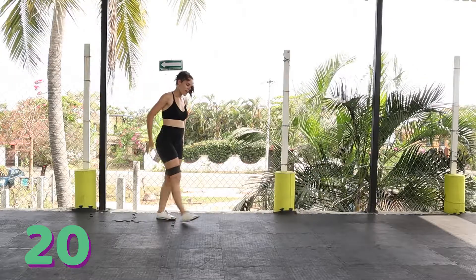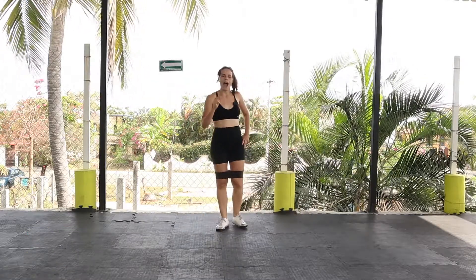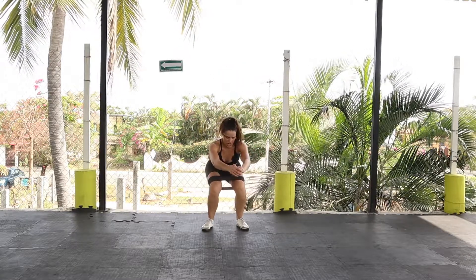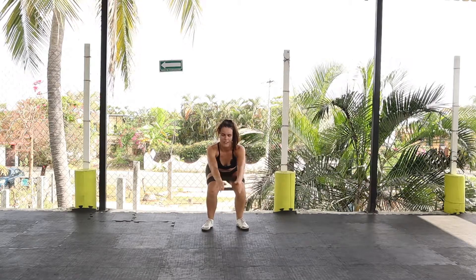Already really feeling it! We're going to quickly finish off with some banded abduction. Get back into that same squat position and then push your knees out to the side — that's an abduction. Let's do 10 reps of that.